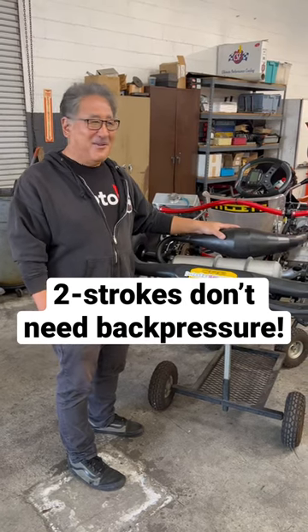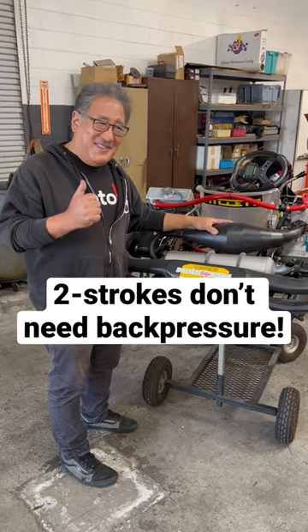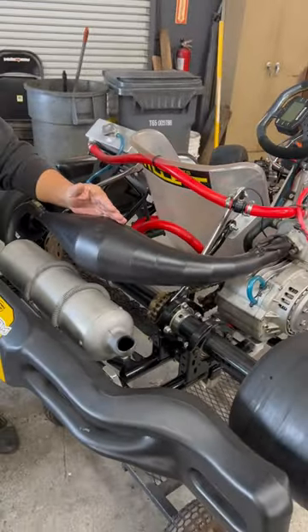Mike at MotoIQ here, and I wanted to talk to you about two-stroke exhaust tuning. Now two-strokes do not like back pressure — they use pulse tuning like a musical instrument to widen the power band.